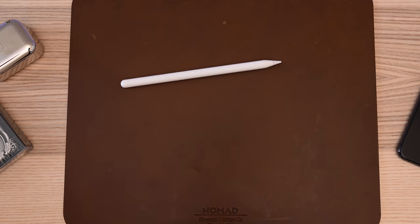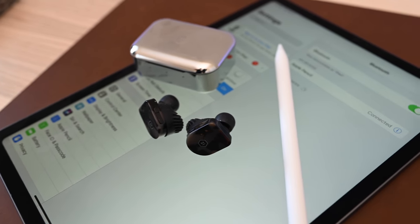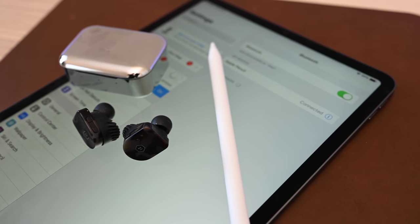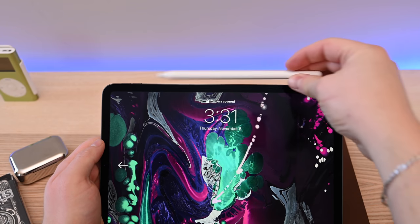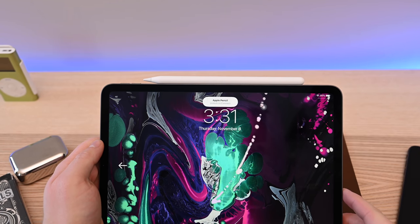If you didn't know already, there are compatibility issues to be aware of. The new Apple Pencil only works on the latest iPad Pros, and the original Apple Pencil will not work on the new iPad Pros, mainly due to how they charge and pair.